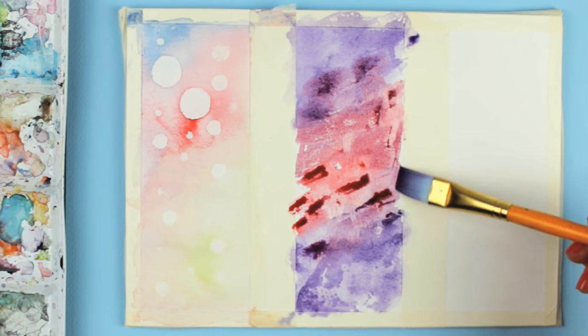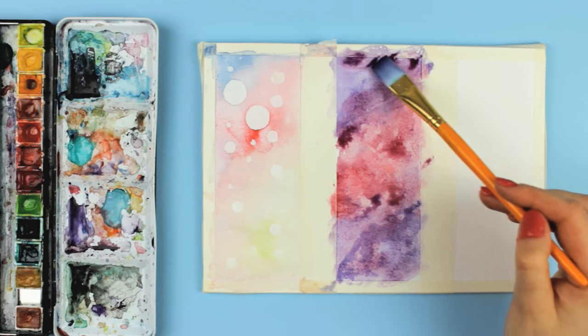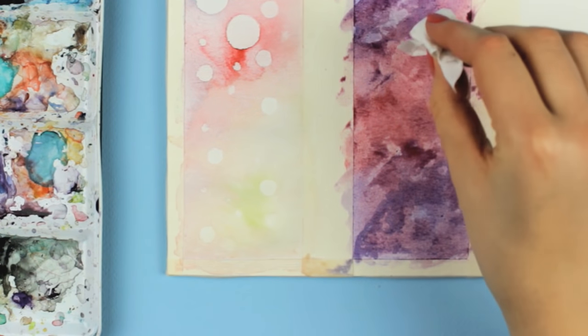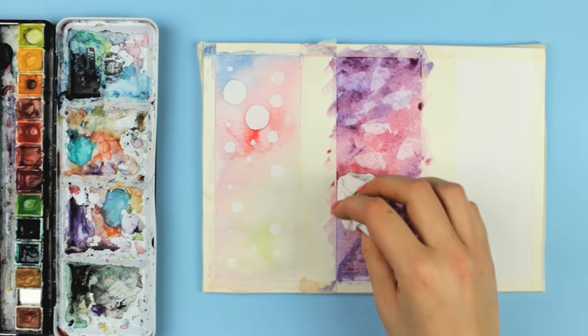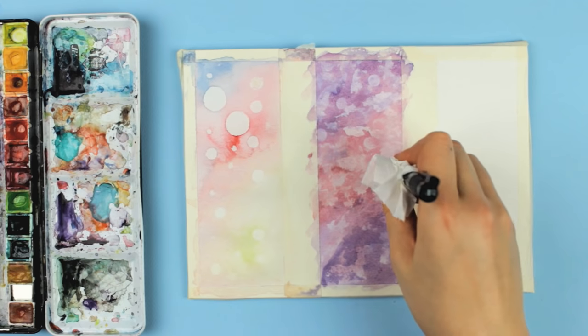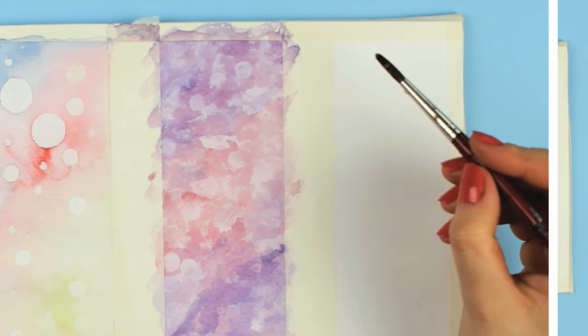Another way to use this lifting technique is just using a tissue paper. Apply some paint onto the paper the same way as we just did with the first design, and then crumple up some tissue paper and carefully dab it over the wet paint. The random pattern of the tissue paper will reveal the white paper underneath and create a unique pattern. Let it dry and we can move on to the next technique.